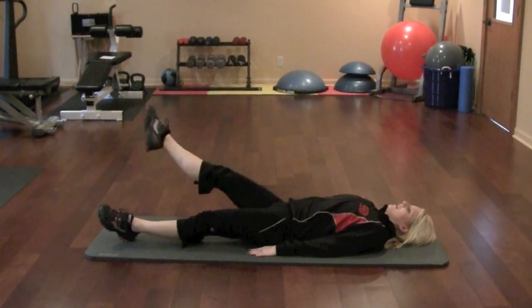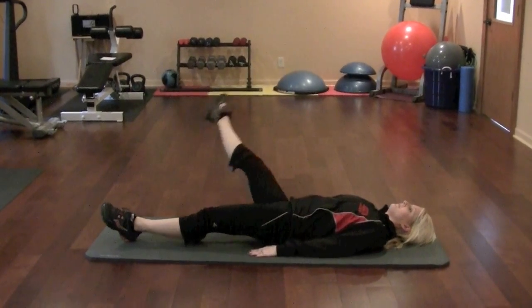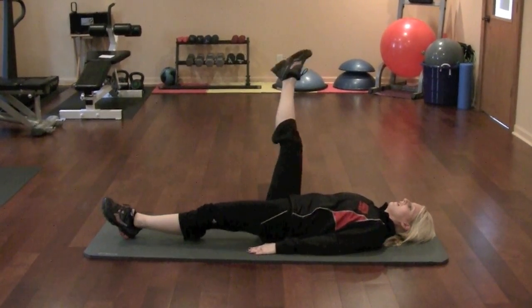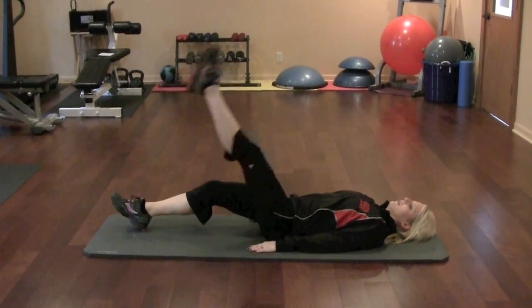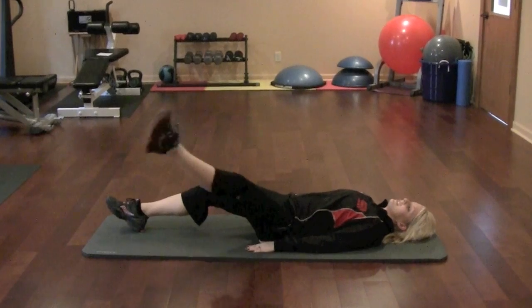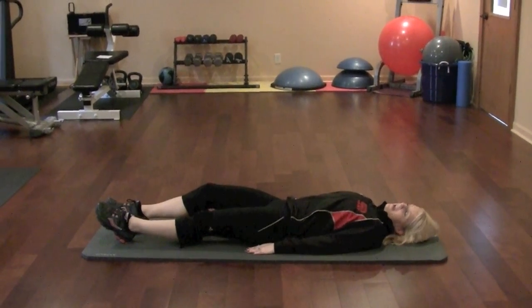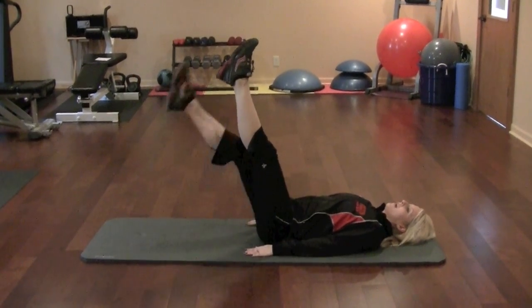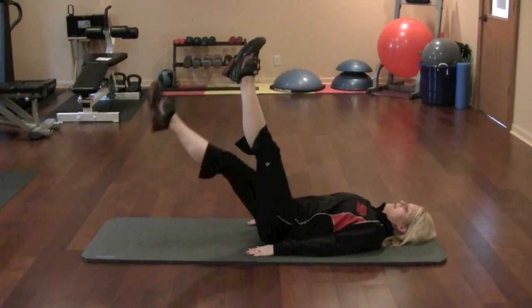Now if you're starting to feel tired, you can drop one leg and just do one at a time — 30 seconds on this leg and 30 seconds on this leg. The advanced version is to keep the opposite leg up, so if you feel like you can push through, keep one leg up while you're doing circles with the other.